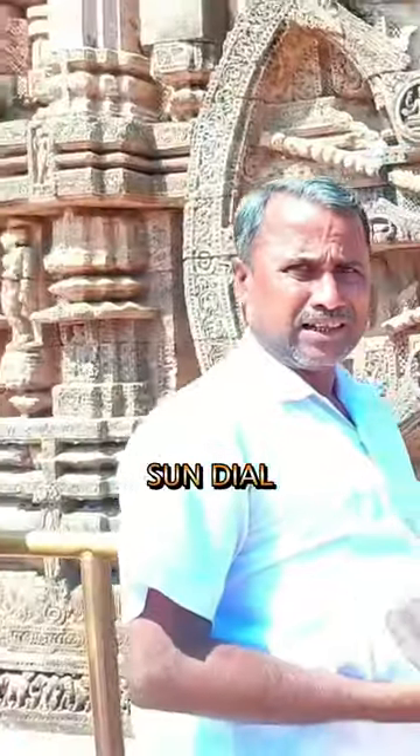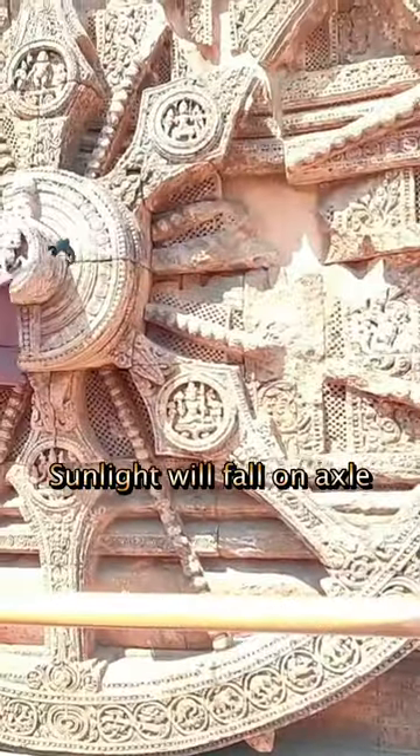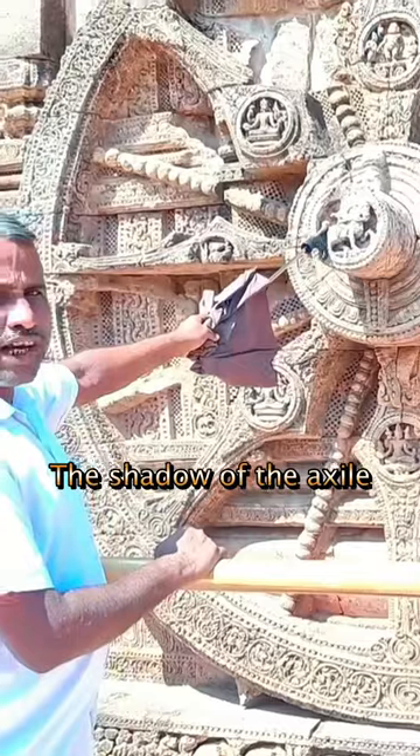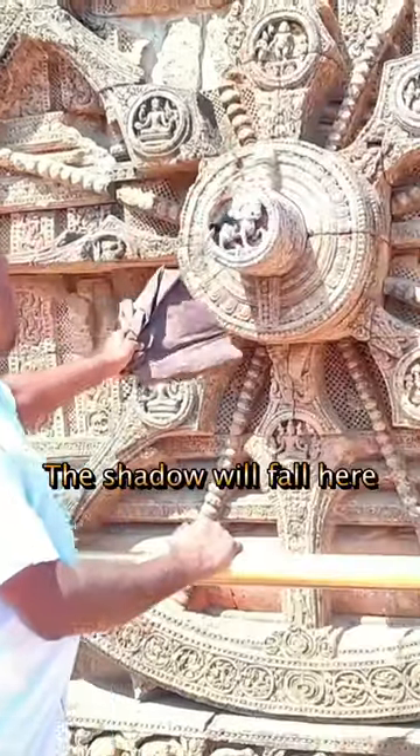This is the sundial. This is the time. There will be no need for our house. When we start the sun, there will be light on the axle. The shadow of the axle will be in the morning. When the sun is in this angle, the axle will be at 9.